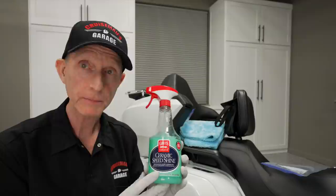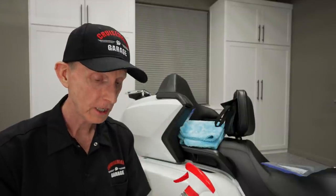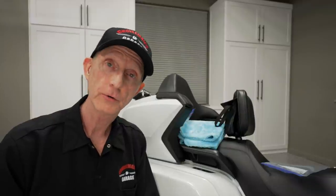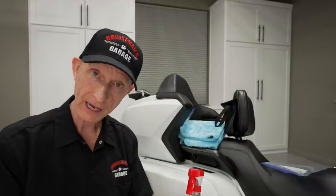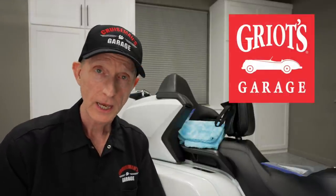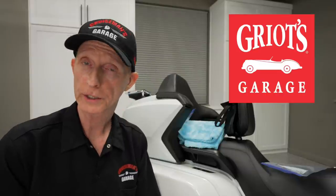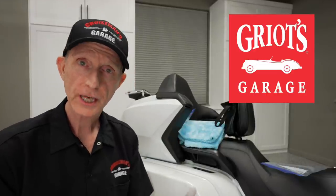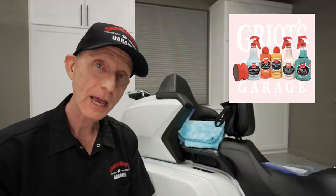So a few days ago, I received a package from Griot's Garage and they sent me a bottle of their new Ceramic Speed Shine to test and review. I want to thank Griot's for sending me this, but I also want to let you know that Griot's Garage is not paying for this video — they're not a sponsor, but they have sent me the product to test and review. They sent me this bottle, a gallon refill, and some microfiber cloths, which we'll talk about in just a minute. Griot's Garage has been around for many, many years and they have a real good reputation in the automotive detailing industry for making super high quality products.